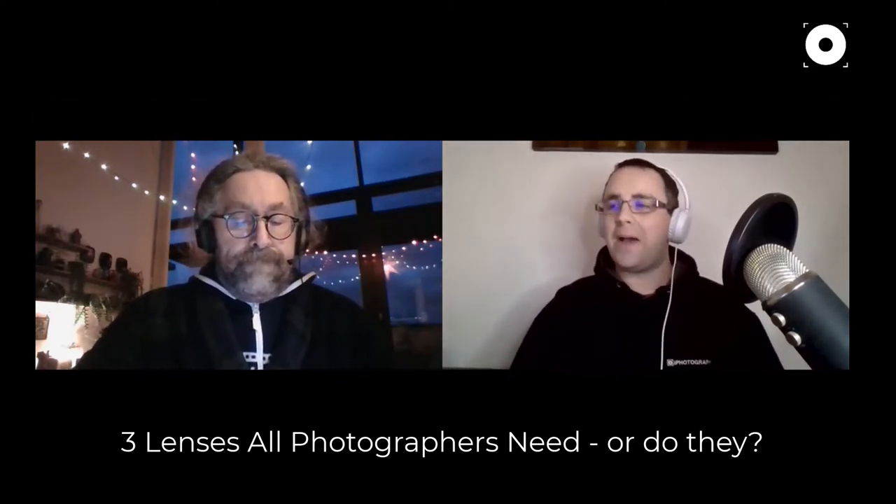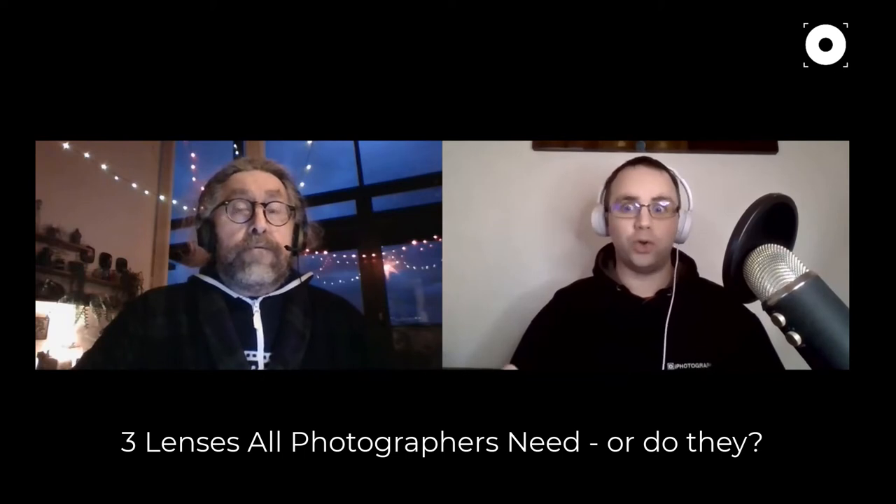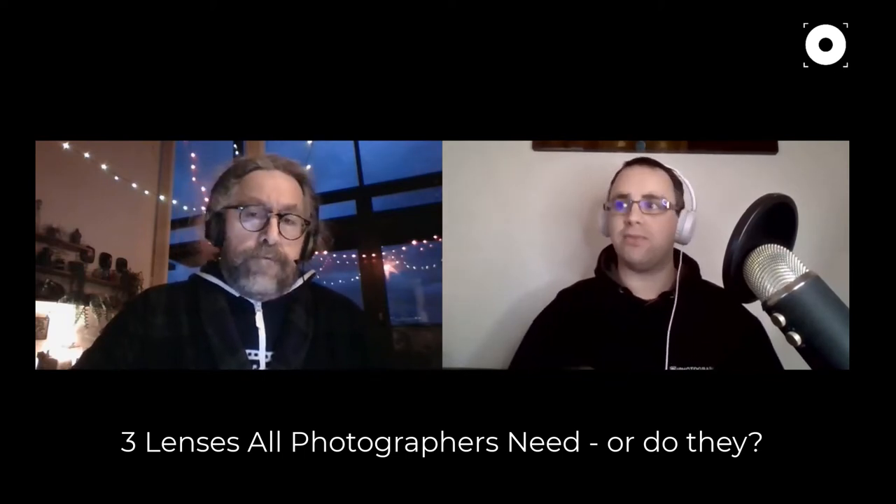Welcome to the iPhotography podcast. I'm Steven, and we've also got tutor Nick with us today. We're going to have a chat about the best three lenses every photographer needs, or rather confronting the myth that there's a holy trinity of lenses that every photographer is led to believe they need in their camera bag. This is especially useful for people brand new to photography.